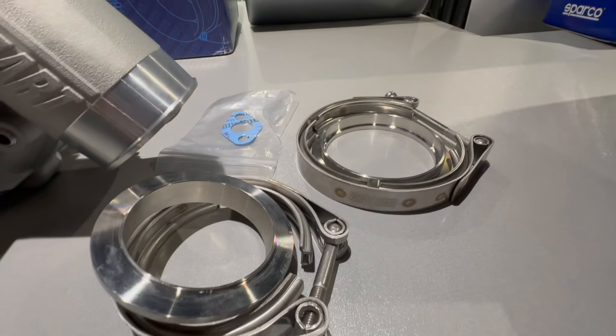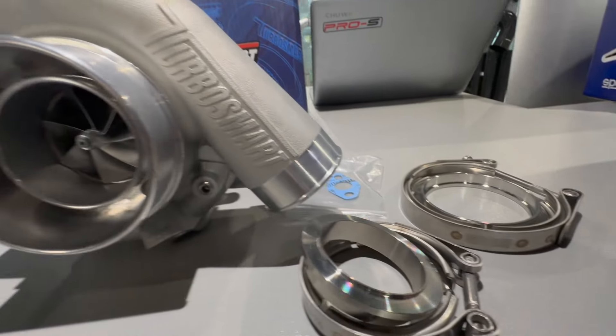Basically that's what comes with the turbo. They also include the ball bearing kit, which we ordered separately.